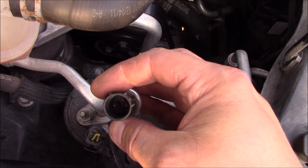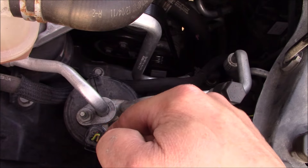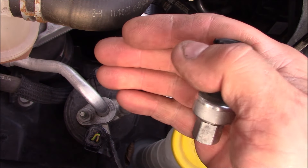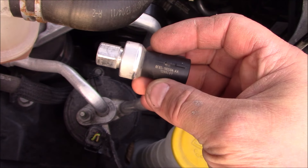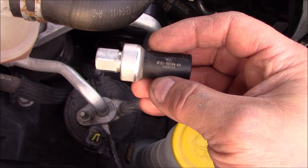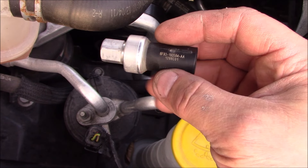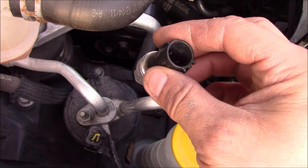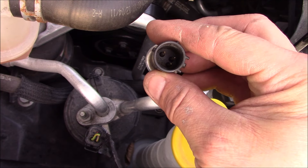One last thing — years ago you were able to jumper out the electrical connection to bypass that switch. This is a new transducer type that Ford uses and it goes through the computer, so jumpering that out won't work. Maybe on older models, but on this newer style it does not.